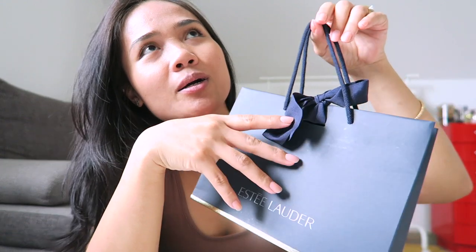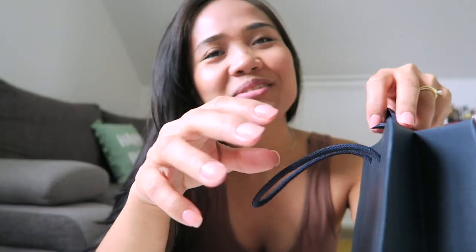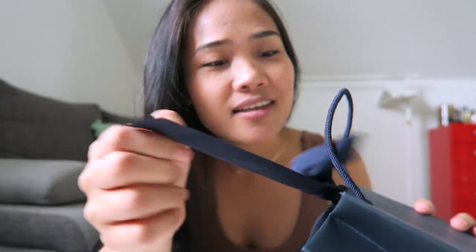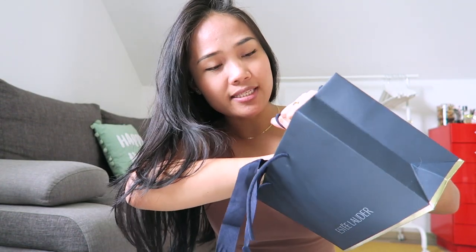Hello everyone, welcome back to my YouTube channel! It's me, your girl Twine. Today I'm going to show you my newly purchased lipstick from Estée Lauder. I got this lipstick two weeks ago and I forgot I had it. Today I'll try it on so you can see the color. I have brown skin and this color is good for daily use — I don't have this color yet so I'm pretty excited.